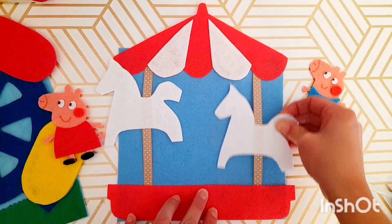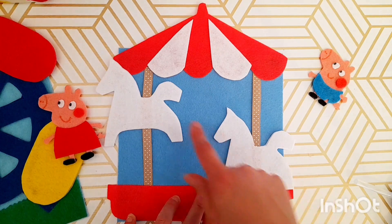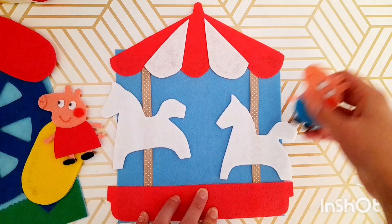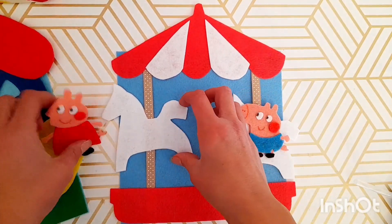Okay, I think I am done the carousel ride. I really want to take my markers and draw a little bit more on the horses, but I'm really nervous that I'm going to make it look worse. But for now, Peppa and George can go on the carousel ride and go up and down those horses.